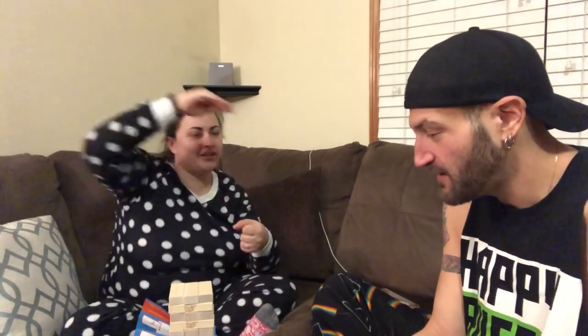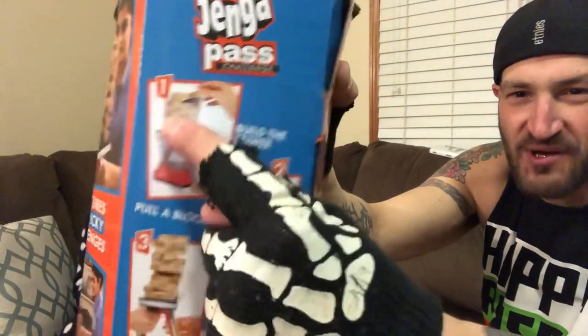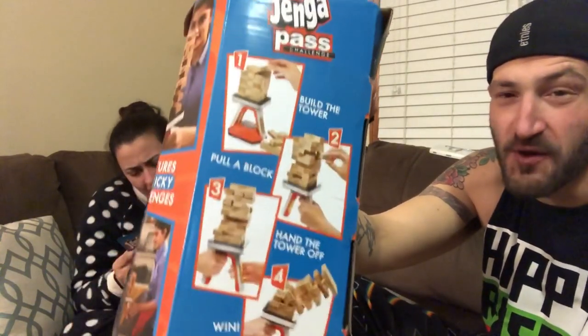You keep going until it fails — be the last person to successfully stack a block and pass the platform without causing the tower to crash. You can't put it down, so every time it's just passed back and forth. When you pass the platform with the block stacked on it, your turn is not considered successful until you are no longer touching any part of the platform. And there are little challenges — the Flamingo Fumble: take your turn then pass the stack under your leg. Build the tower, pull the block, hand off the move, and win.